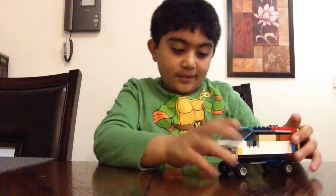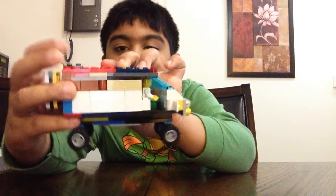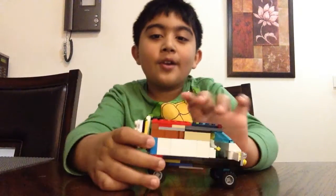So let's take a look at the minifigure inside. I'm not going to take him out. You can see it's the same person — it's the same guy that I always use.